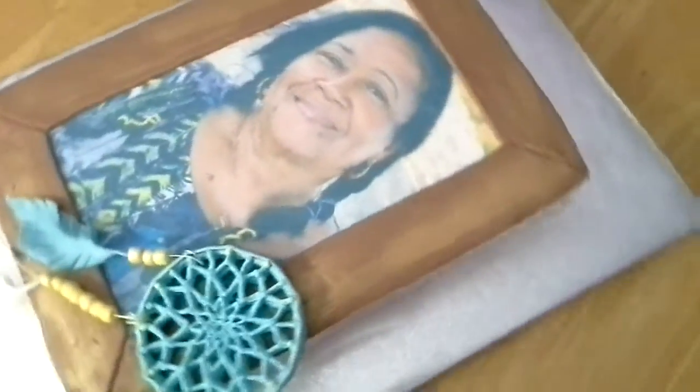I tried to gather what she wanted. She wanted the dream catcher to be a part of the cake. This is a 9x13 yellow cake.